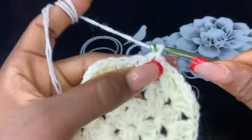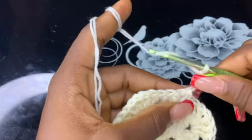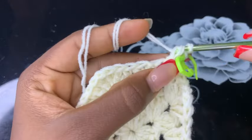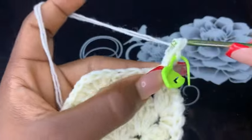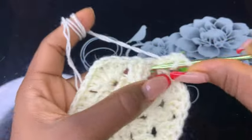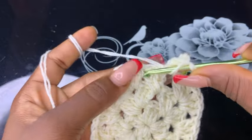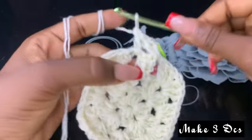Now chain up three — one, two, three — and make two double crochet stitches on that same space. Then make another three double crochets on the next third chain space.